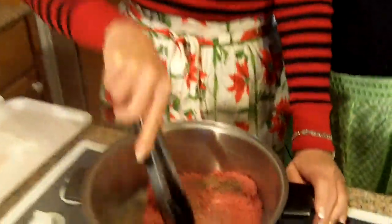Cheers! We can drink on camera, can't we? They're really not supposed to on TV — they have to drink fake beer or wine. Whatever.